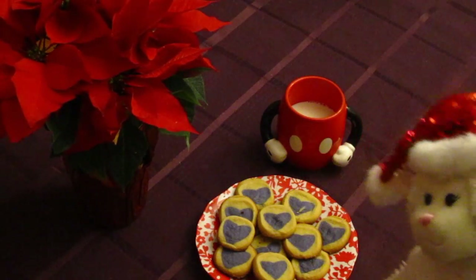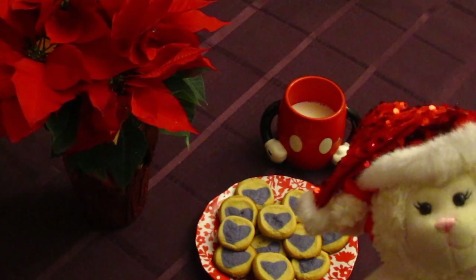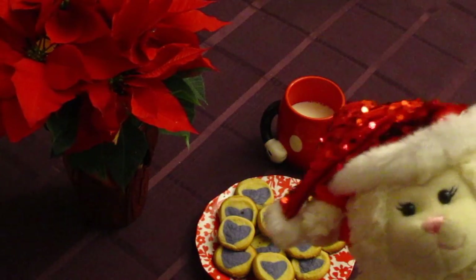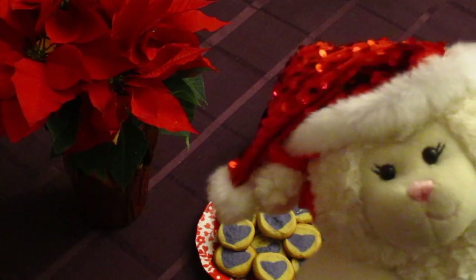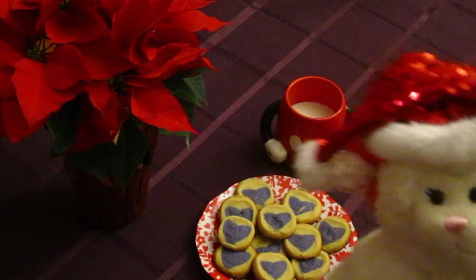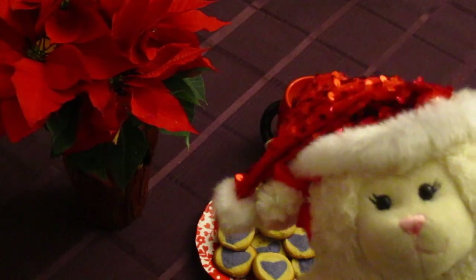All righty, guys, so this looks fantastic — this is exactly how I want it for Santa. We've got the milk and the cookies. Lammy asks if Santa's going to eat all of those, since that's a lot of cookies. She doesn't want to deprive him, so she wants him to have as many as he wants and take some with him. He can take some home to Mrs. Claus, and maybe give some to Sprinkles too, since when Santa comes, Sprinkles has to leave with him. Maybe he'll give some to Sprinkles to eat on the road — and some for the reindeer too.